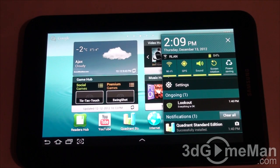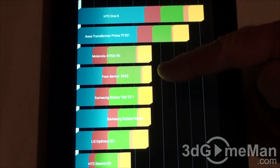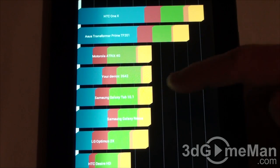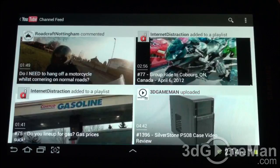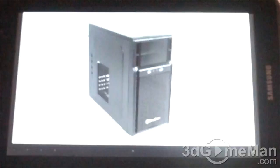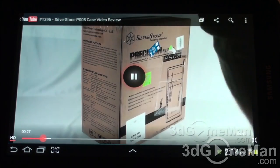Now let me launch Quadrant and see how fast this is. The result is 2642, which is actually just a bit above the Samsung Galaxy Tab 10.1-inch. Let's see how YouTube performs when playing a video — no problem, you can fast forward and it works perfectly.